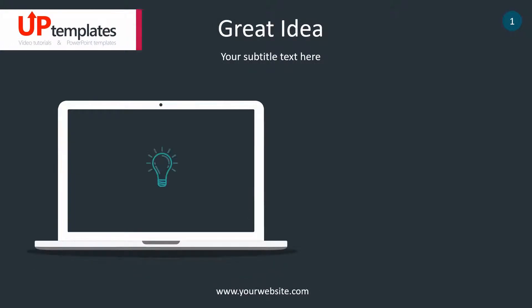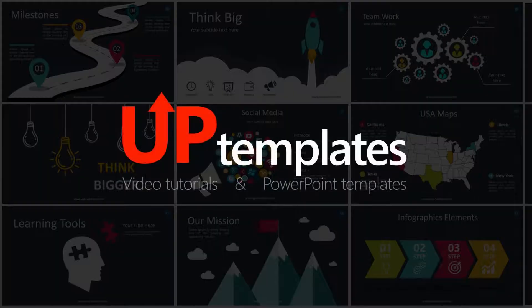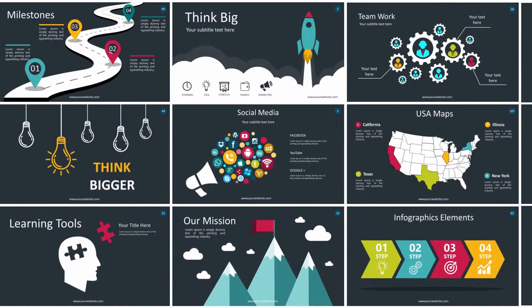Hello friends. Today I want to show you the great idea infographic. This is an animated template for PowerPoint. This infographic illustrates the laptop with light lamp on the screen. This template will be useful for the presentation of your idea.